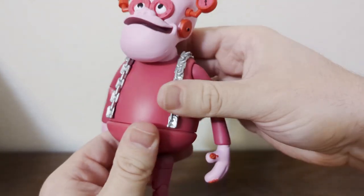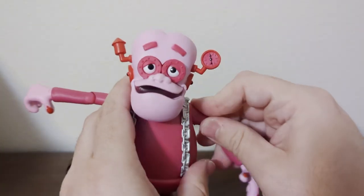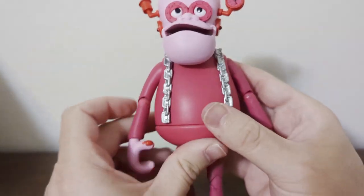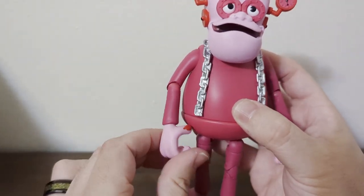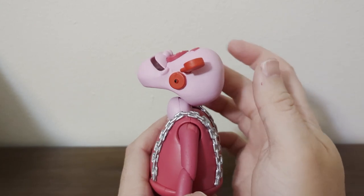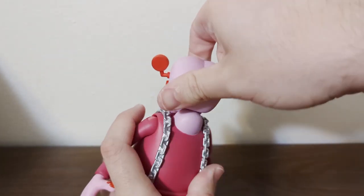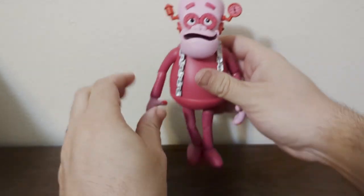He has a waist rotation — no crunch, but that's fine for a figure like this. Moving to the arms, there are no butterfly joints — that's okay. He can hit a T-pose, go all the way around, and un-hit the T-pose. He has a single-jointed elbow that rotates in and out. The wrist peg moves up and down like this. Moving to the head — you can look down, look up, rotate all the way around both ways, and it tilts.